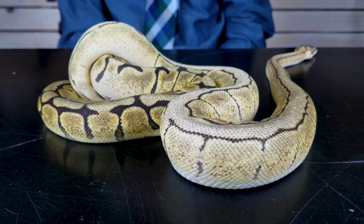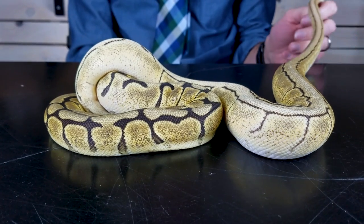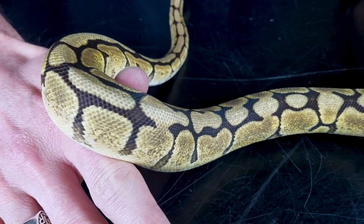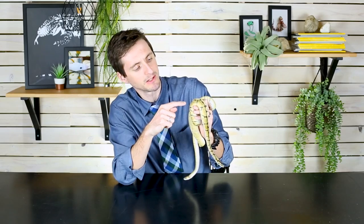These two ball pythons with me are both spiders — they've both got a little bit more going on than just spider, but they both have spider in them. They're part of a clutch I produced last year. Spider is a mutation that reduces the amount of pattern a ball python has. This one is a mojave spider, and this one is a mojave spider and pinstripe — often called a mojave spinner, since spider combined with pinstripe is called a spinner.